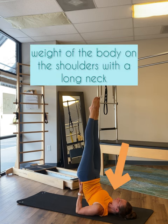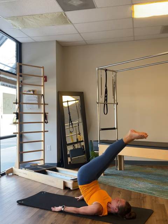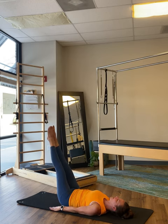Actively draw those sitz bones together while you continue pushing down through the elbow, shoulder, and head. As you begin to roll back down, slide the hands away to the mat, trying to keep the shape of the hips the same as you roll down one vertebra at a time. We hope these tips helped you.